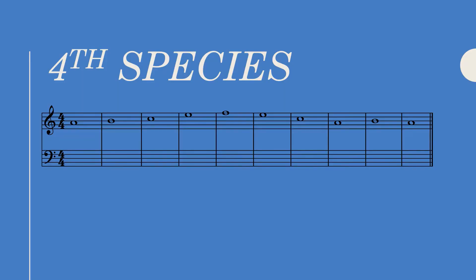Hey everyone, today we're going to tackle fourth species with the cantus on top. In some ways, fourth species is the easiest of all species because the solutions are quite limited. When realizing a fourth species exercise, our goal is pretty simple: find the solution that allows for as many suspensions as possible.